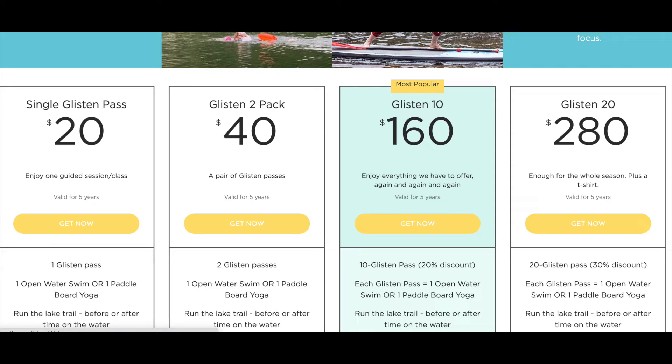You have a single pass, a double pass, a 10 pass, or a 20. Pick what you'd like. You're going to pay with credit card. Make sure you start and use the same email address throughout the process.